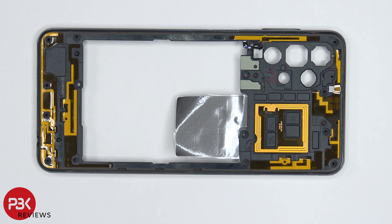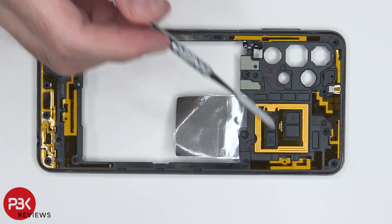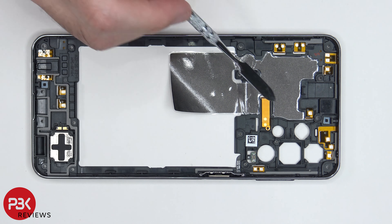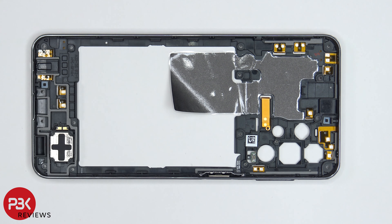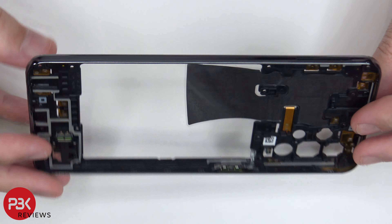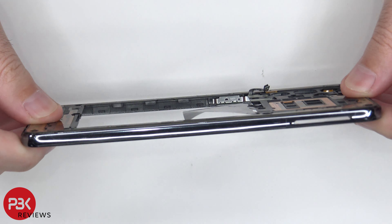Taking a look at the back housing, we can see numerous antennas located around the edges. Here are the flex cables for them as well as your NFC antenna located right over here. On the other side we can see a layer of graphite, and the purpose of that is to help transfer heat away from the components. You have your loudspeaker located down here and your fingerprint scanner is located over here on the side. Just to note, the back housing itself is plastic as well.